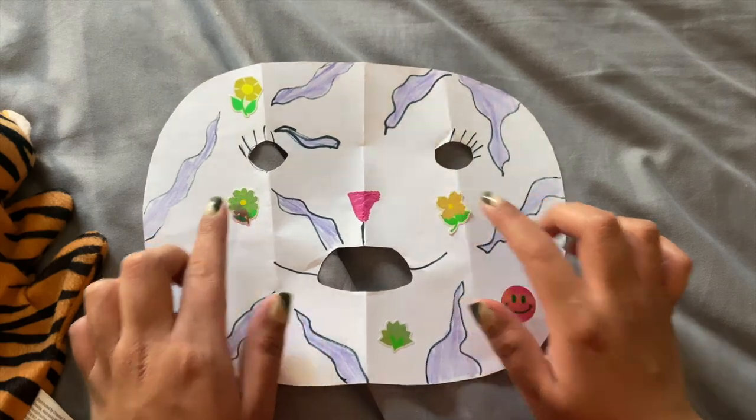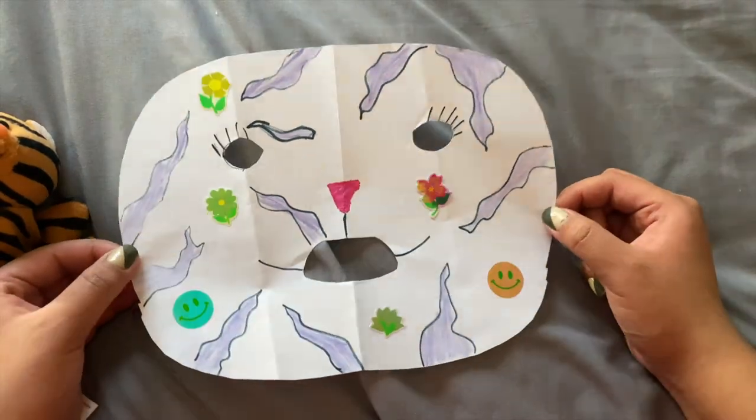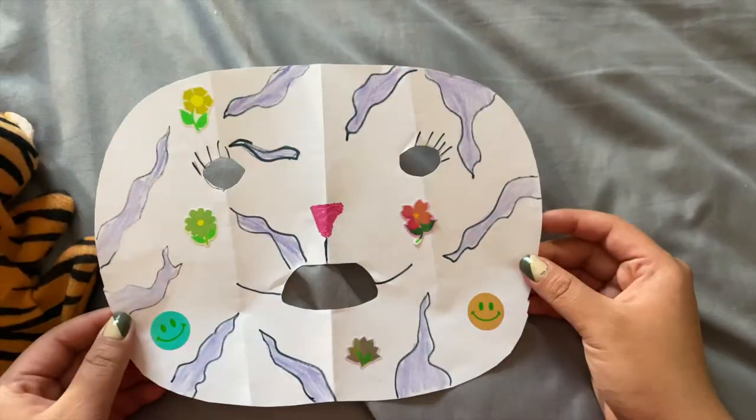I went ahead and added some flower stickers and some smiley face stickers as well, and I'm pretty happy with my mask. I also drew some eyelashes, so you can go ahead and do that if you want — but this is my final mask! Here is my mask, and you can go ahead and make a lot of other different animal masks — whichever animal you want to draw. Please make sure to send us images of your lovely mask and I can't wait to see you in our next Jumpstart session. Bye friends!